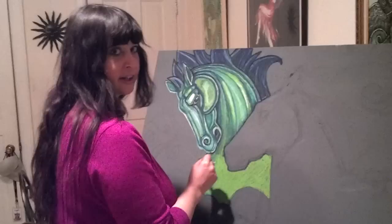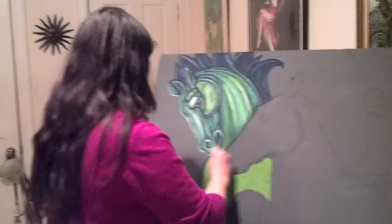The nice thing about oil pastels is that if you went over something and you don't quite like it, you can kind of scratch it off a little bit with an exacto knife.